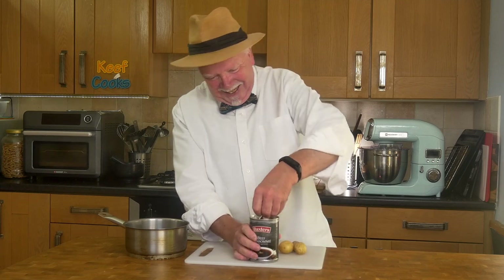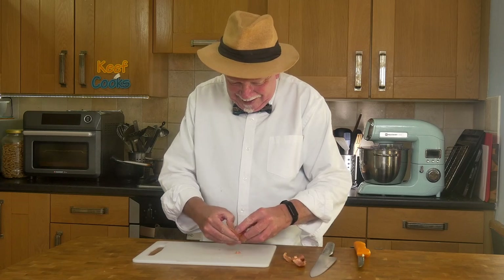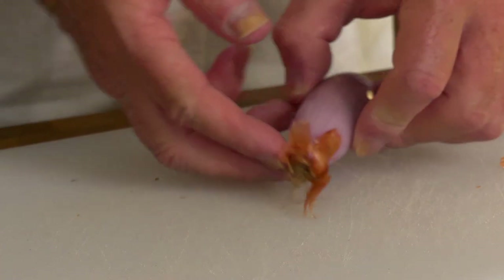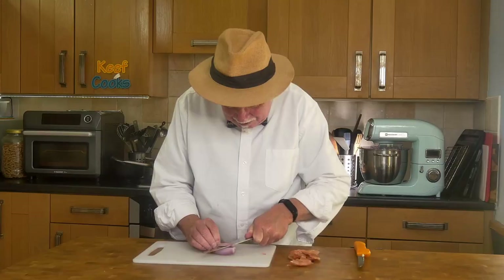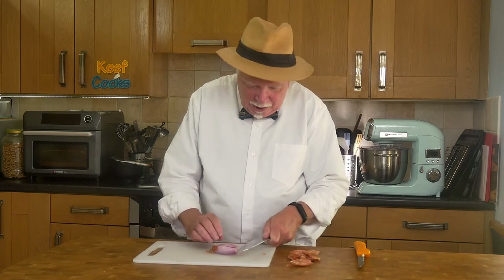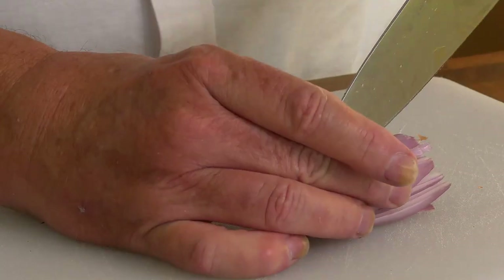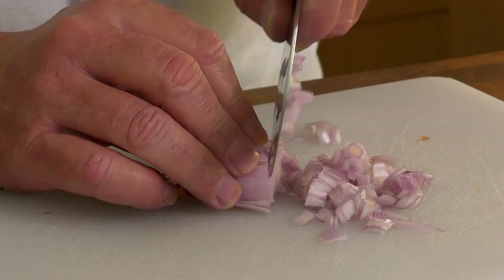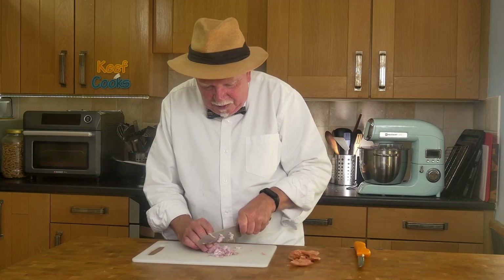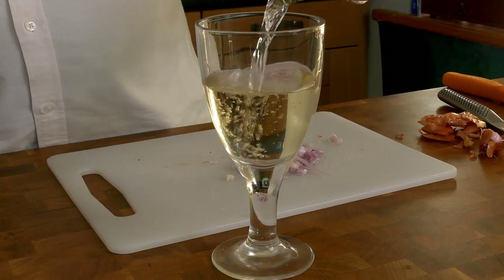I'm going to try that onion cutting technique that I really don't get on with. I've cut one end off and I've got the tail end still intact. You cut horizontally first, very carefully so you don't cut your fingers — that's why I don't like it because you're cutting towards yourself, which isn't ever safe really. Then horizontally and vertically. I know Gordon Ramsay or even Keith Floyd can do this in nanoseconds but I can't. Cut down on the z-axis and you've got tiny little bits. Those need to be sautéed in butter until soft but not browned. It's afternoon now so I can do a bit more realistic Floydian-ness.